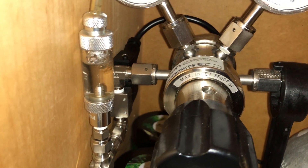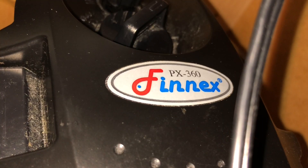So far, I have not heard any air enter my Phoenix PX360 canister filter, which leads me to believe that there will be no damage to the filter's impeller.